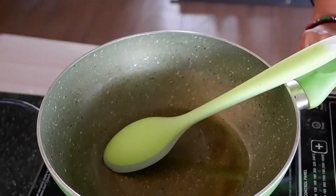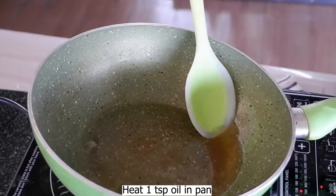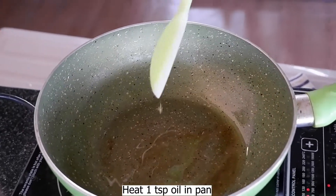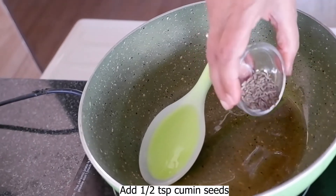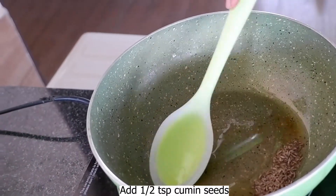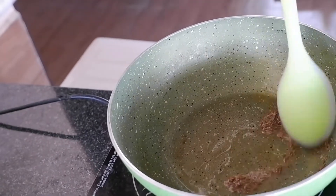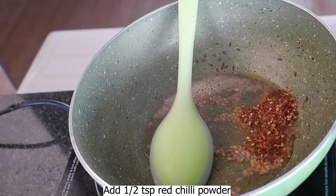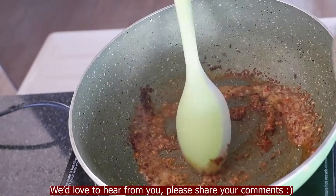Then we start making it. Put in 1 teaspoon of salt. When it is warm, we will put the tamarind mixture on the heat and let it cook.